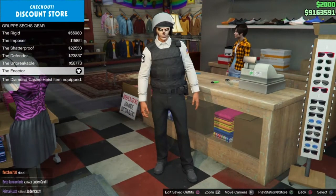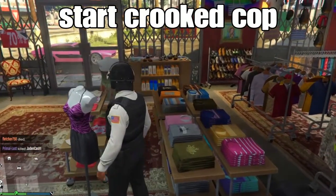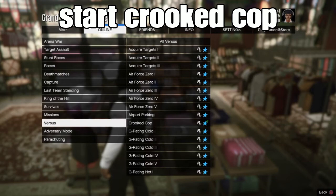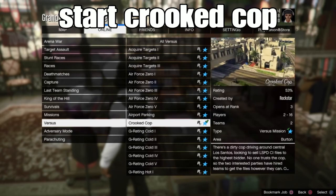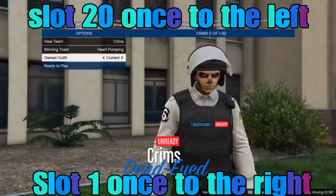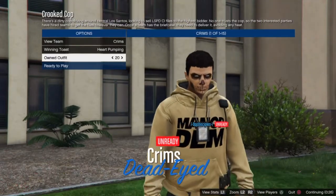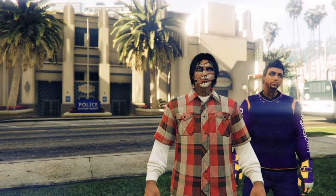After selecting your belt, back out, go to Online, and start up Crooked Cop — invite some friends or find people in the lobby. Go to Play Jobs, Rockstar Created, go to Rockstar and scroll down to Crooked Cop. When the job loads — if you saved your outfit in slot 20, go to the left; if you saved in slot 1, go to the right. For me I saved in slot 20 so I go left — boom, you'll notice the cop belt transfers over to your outfit.